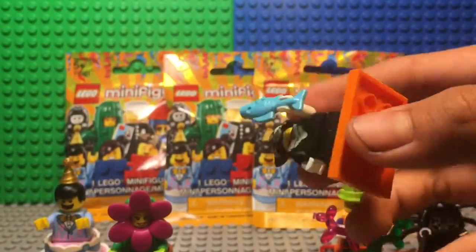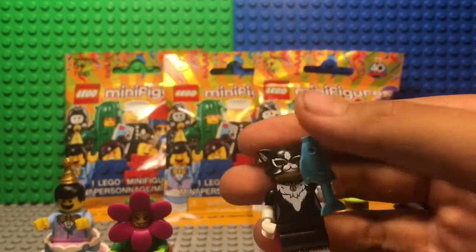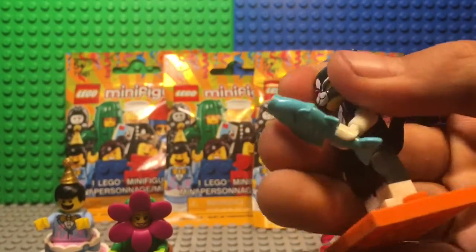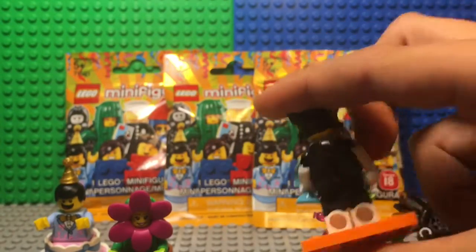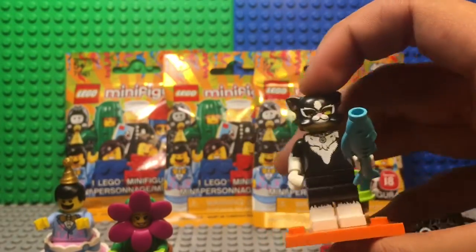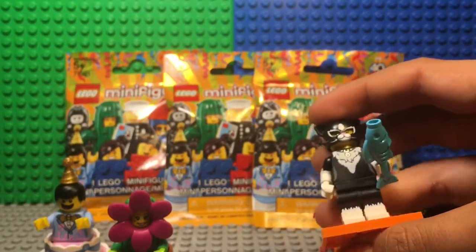I got the cat and this cat is really detailed. I like how all through this series Lego has just been making new molds left and right. I really like the cat head mold and all the detail with the tail and the fur, and they made this blue aqua fish.